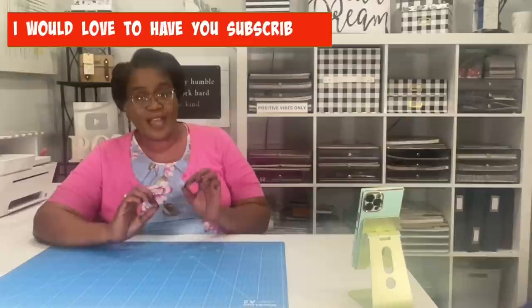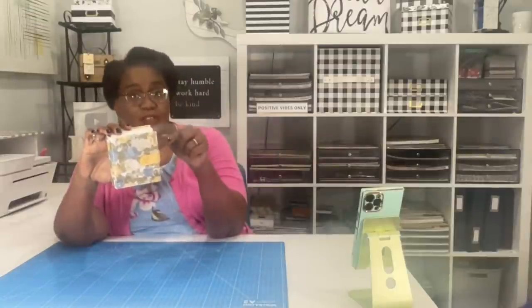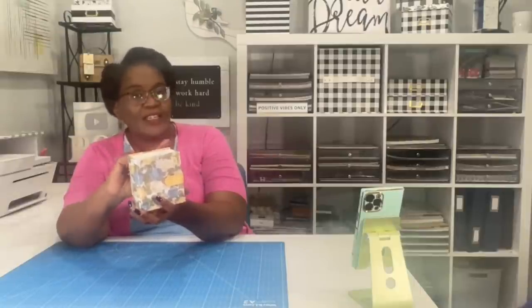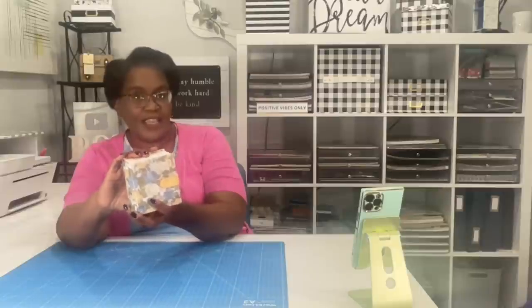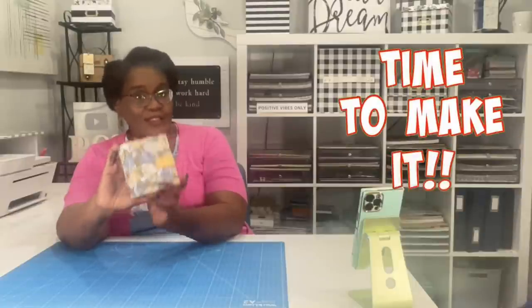Welcome to my channel. I am so glad that you decided to stop by, and welcome to all of my new subscribers and thank you to everyone who is taking the time to be with us today. No matter your reason for dropping by, I'm just glad you're here because I know that you're going to love today's project. And here it is.